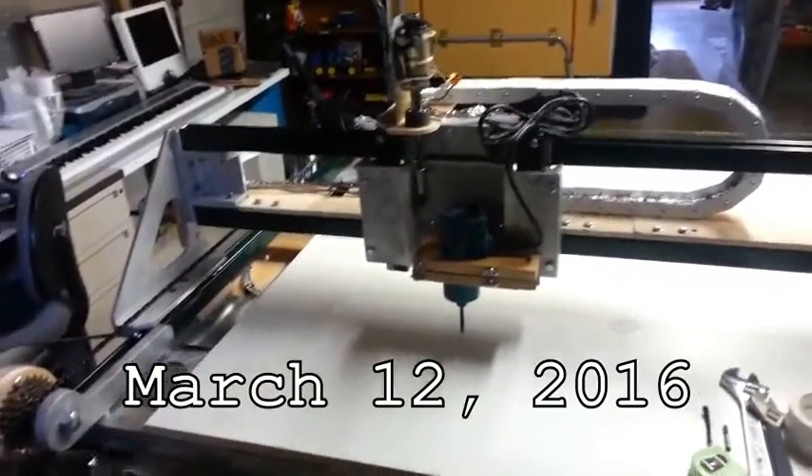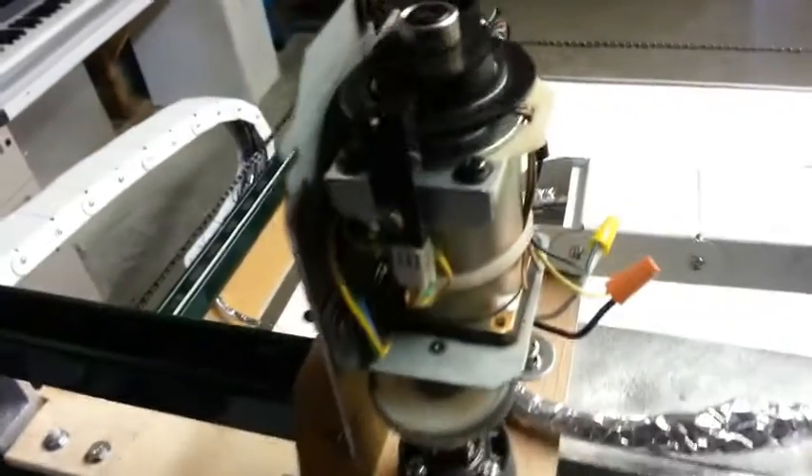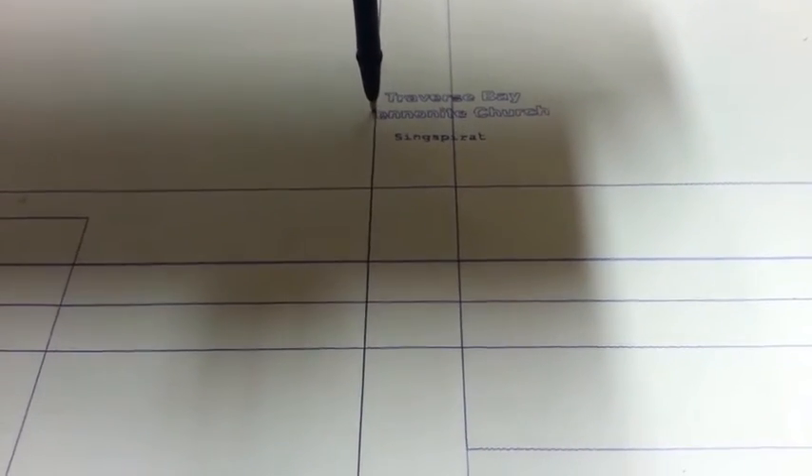So here we're testing the CNC machine with some real fine lettering. I never intended it to be accurate enough to do this kind of lettering, but I had the G-code file and you just have to try it — and it's actually coming out pretty good. I think the big letters are probably more like 14 point. It's doing amazingly well — there's the blinking lights.